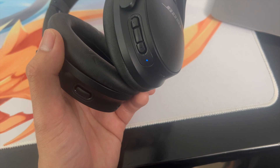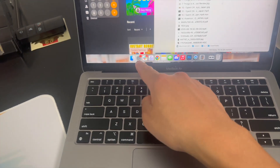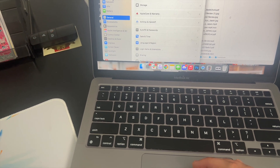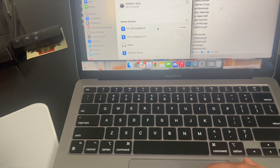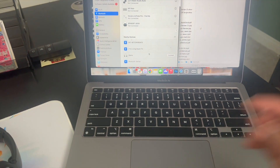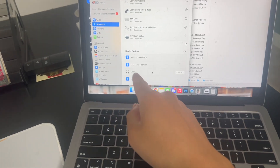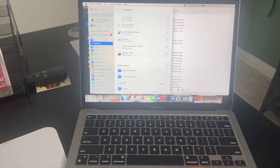Now go over to your MacBook. Click on System Settings and then navigate to where it says Bluetooth. Scroll down until you see where it says Nearby Devices. You should see your Bluetooth headphones appear there — just give it a couple of seconds. As you can see, the headphones now show up here, called Medio, which is the name of my Bose QuietComfort headphones.